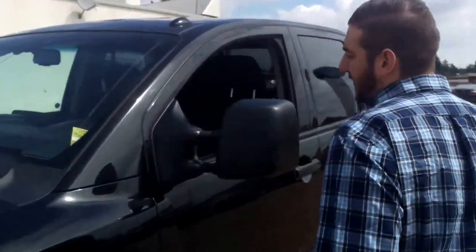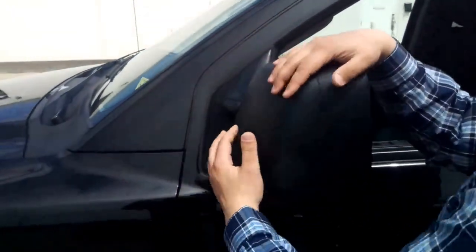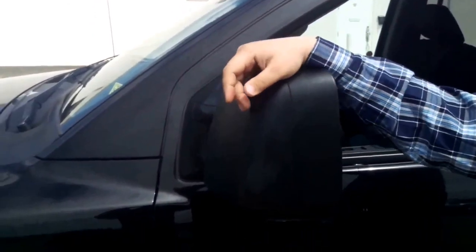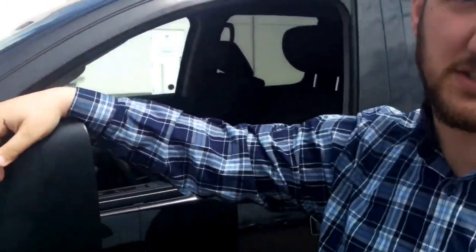If you come over to the side here, you do get the breakaway mirrors so you can break them away forward or break them away inward as well. If you're in a tight parking spot, it's going to make it much nicer so you won't have any cracks or chips on your mirror.